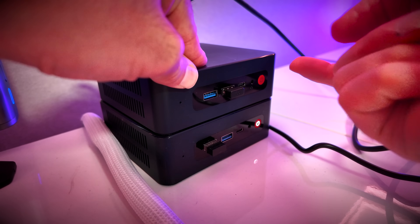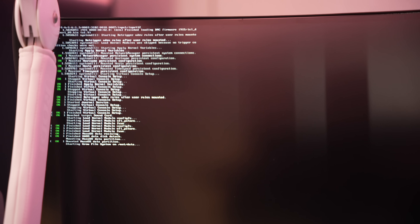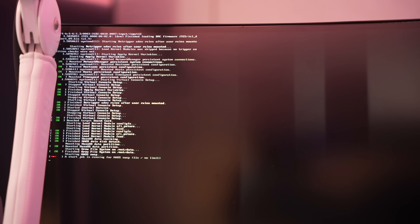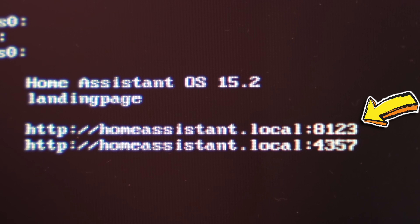Now it's booted up. You know what that is? It's Home Assistant babbling away to itself — it's starting up. See that there? That's Home Assistant running and waiting for us. It's given us the address to access it: http://homeassistant.local:8123. You should arrive at Home Assistant on this PC and be able to configure it. That's it — Home Assistant is installed on our mini PC.